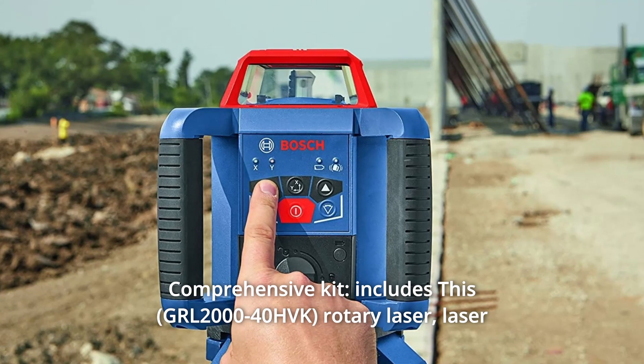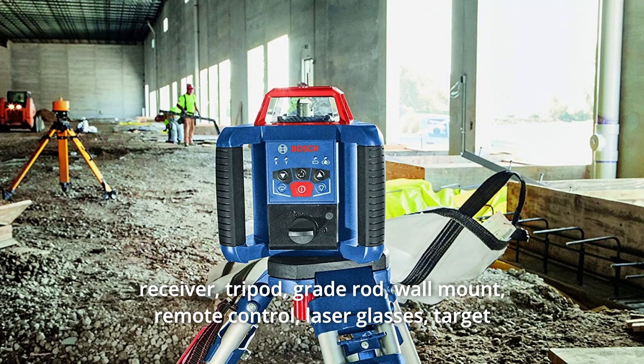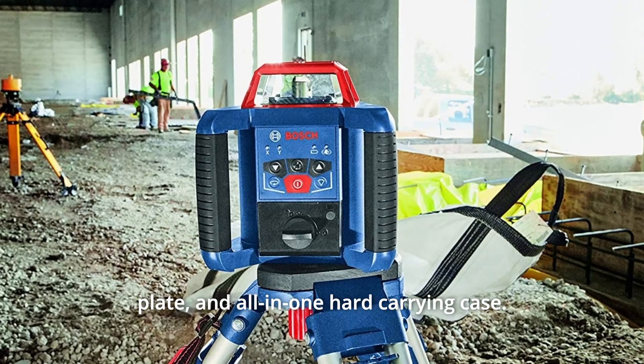Number 5: Comprehensive Kit — includes this rotary laser, laser receiver, tripod, grade rod, wall mount, remote control, laser glasses, target plate, and all-in-one hard-carrying case.